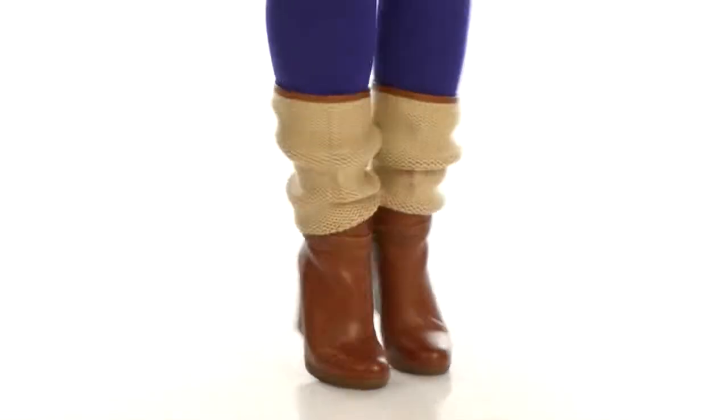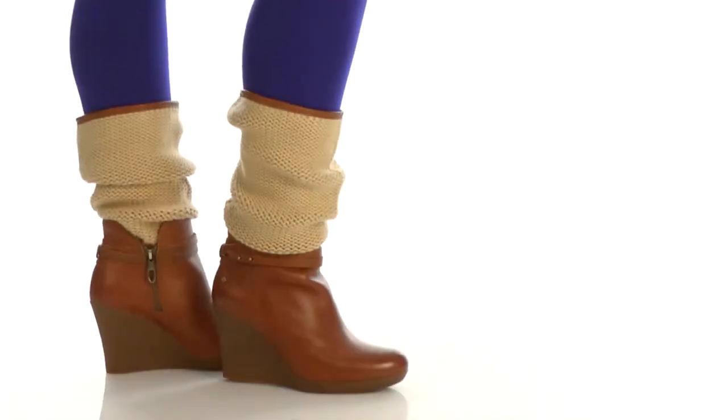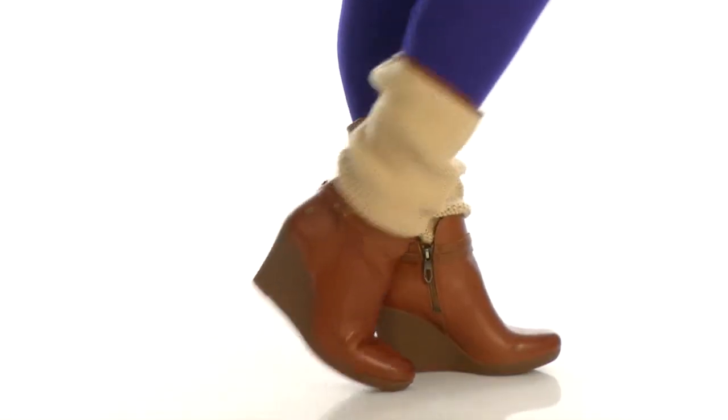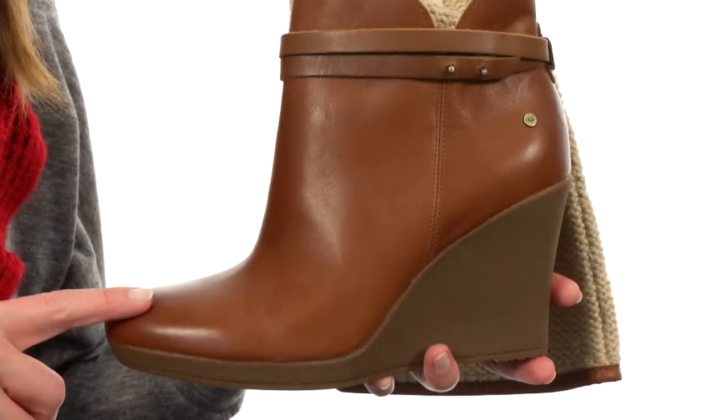Hey there, I'm April, and this is the Alexis from UGG Australia. This boot is soft to the touch, made with rich, genuine leather at the upper.